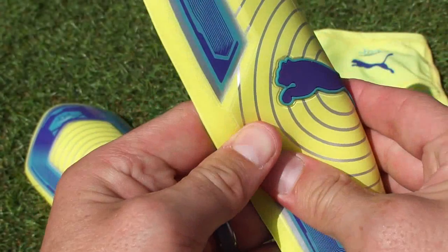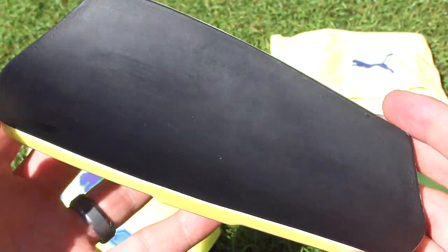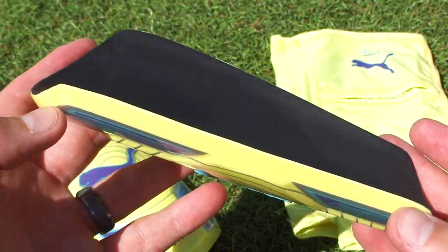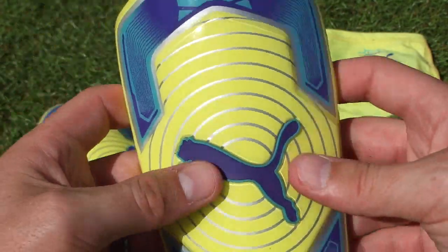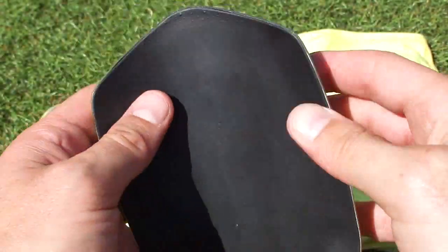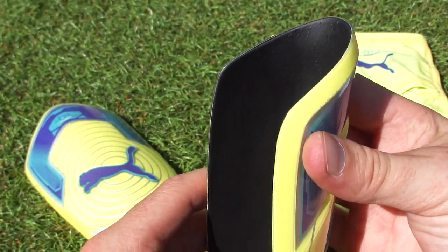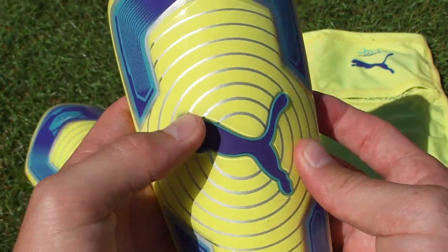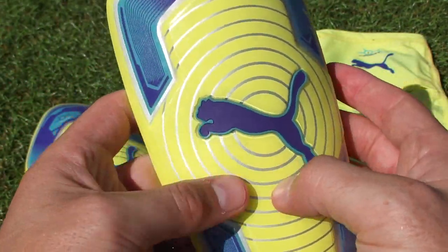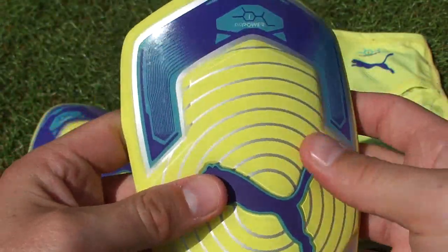You can see on this side that it has a nice durable, strong feel to the outer portion of the shell and it's going to soak in any impact. I've actually worn these already and they've worked out really well. I really enjoyed them — I like what they have on offer and I love the fact that they're so flexible. It really gives them the opportunity to mold around your shin so you get that really secure, snug fit.